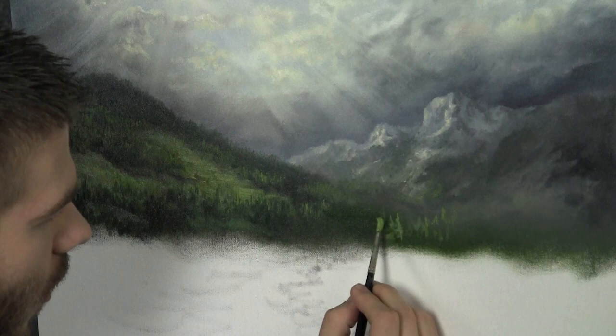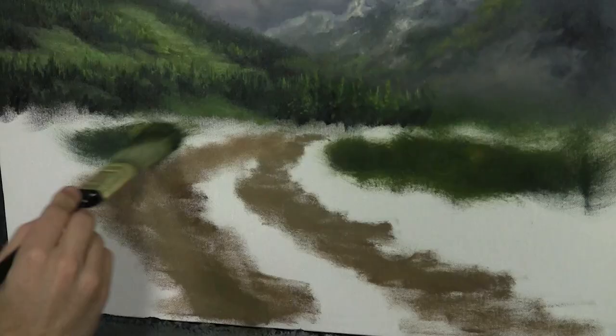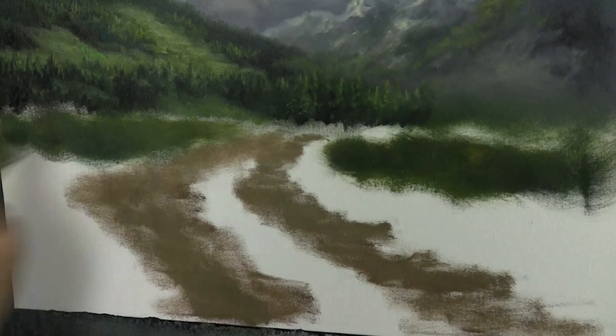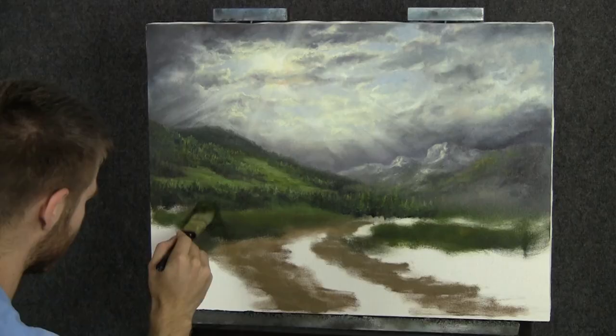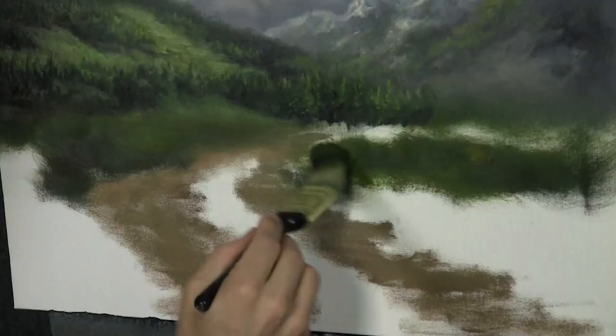I'm going to quickly scrub in right here just a little bit of yellow and green. I don't want this to be too dark back here — this is just the underpainting. If you're new here, I like to have even in my underpainting some depth. If you don't have depth in your underpainting, it's going to be even more challenging to highlight properly and make it look good later. I found this makes things a little easier, so give yourself every advantage that you can.